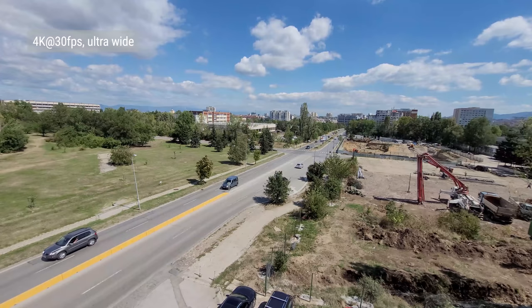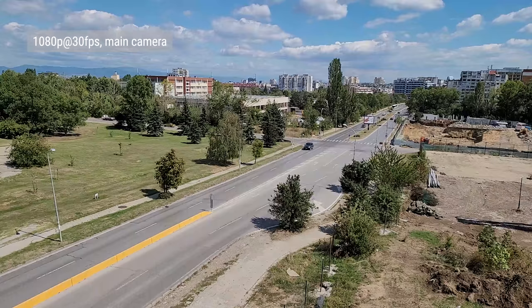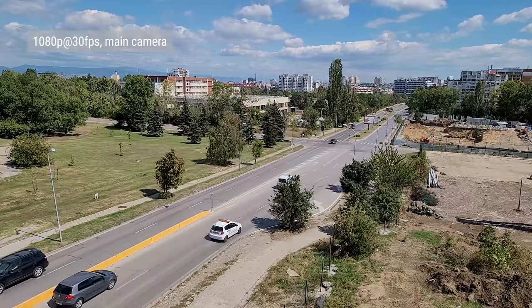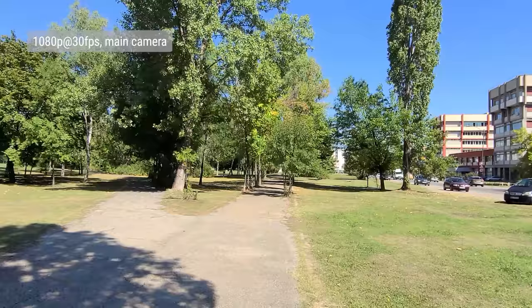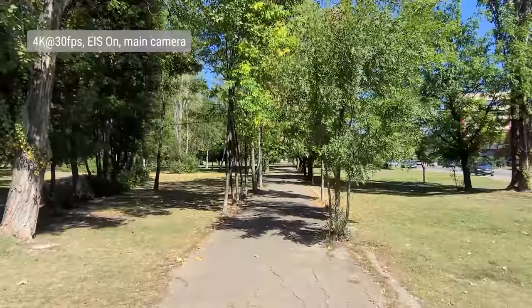The ultrawide camera did a great job too — sure, there was more softness, noise, and a narrower dynamic range, but there was plenty of resolved detail and great colors. In full HD with the main camera, there's an expected drop in detail, but overall video quality stays mostly the same, and this was also true for the telephoto and ultrawide. There's OIS on the main cam and EIS for every snapper, so in terms of video stabilization the Z Fold 2 is no slouch, smoothing out small shakes and bumps.